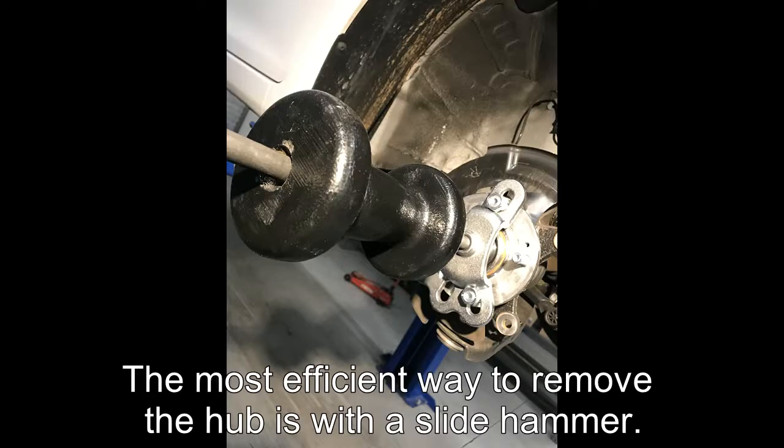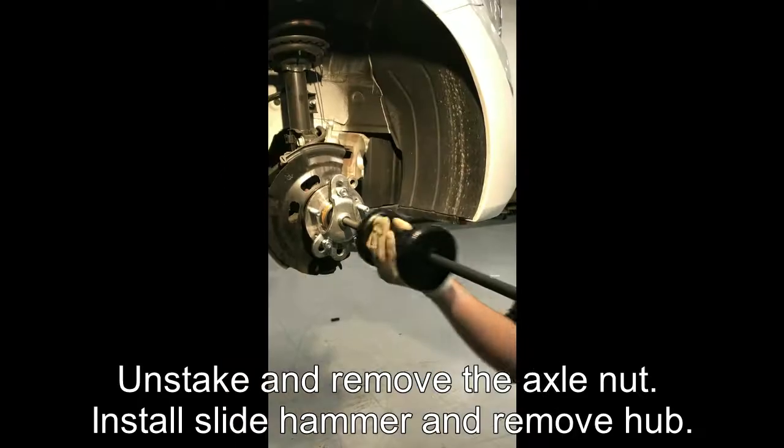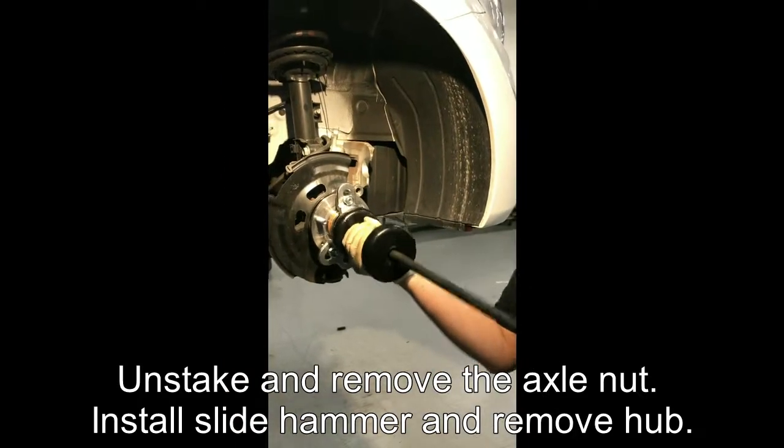The most efficient way to remove the hub is with a slide hammer. Unstake and remove the axle nut, install the slide hammer, and remove the hub.